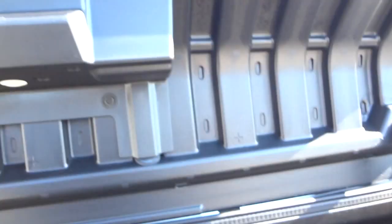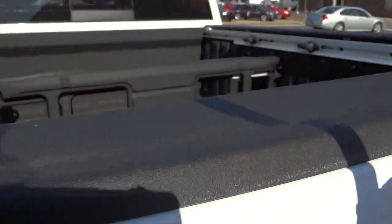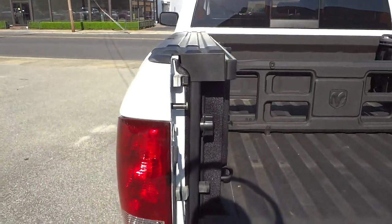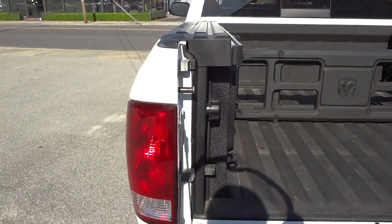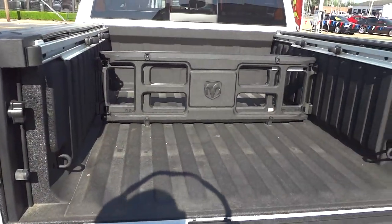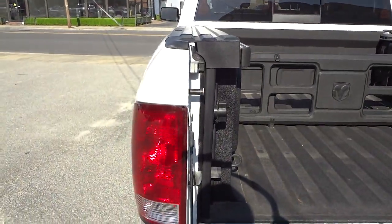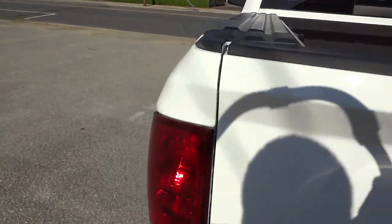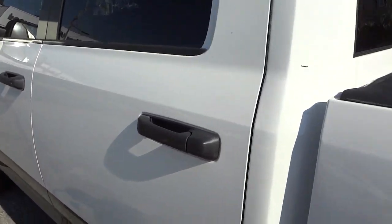What's cool about the Ram Box is it's lockable and pretty much out of the way. It uses the space in the back of the truck that normally the wheel wells would occupy, so it's not really taking up much space from the bed. It's kind of space you normally don't use anyway — really good idea, the Ram Boxes.